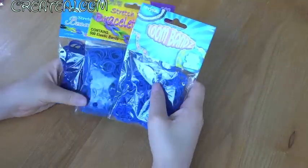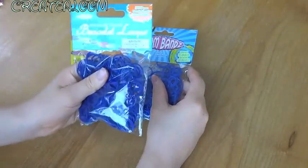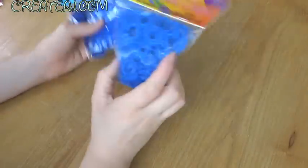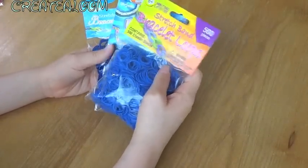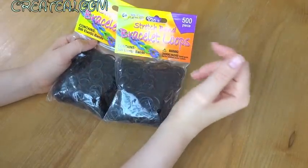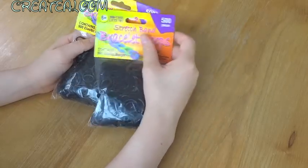I snatched up some blue bags from three different companies. Here's a midnight blue color with 300 bands, here's a regular blue color which is also 300 bands, and here's one that's a normal blue color containing 500 bands. Up next, I was able to get two 500-piece packs of black bands, and you can never have enough black bands.